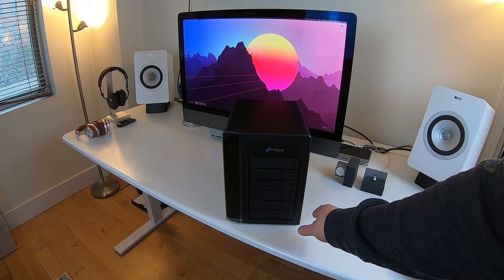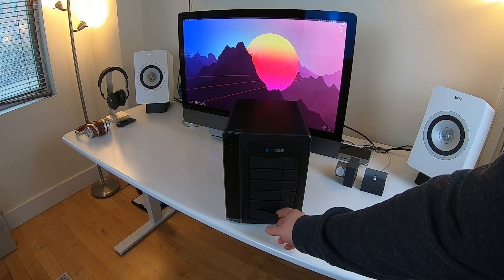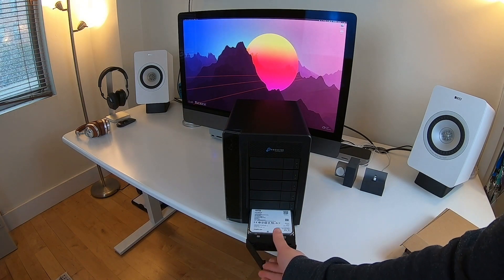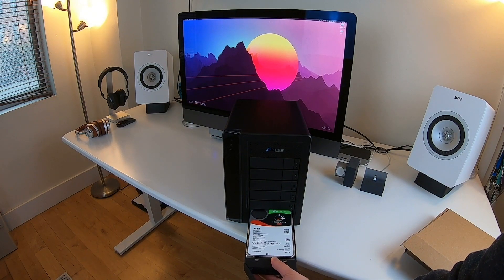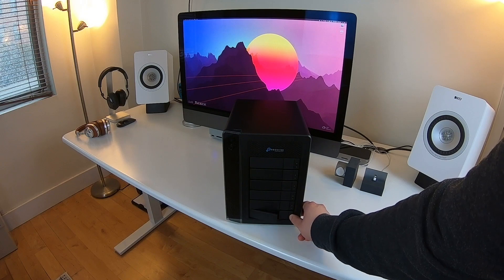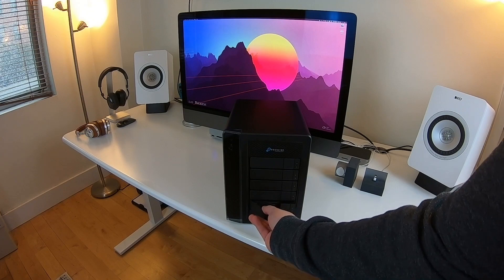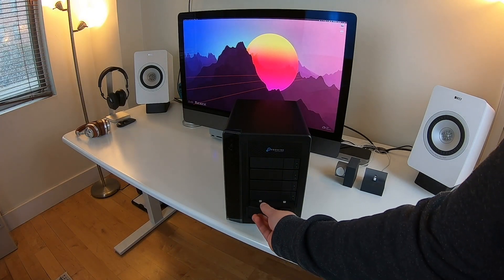Here's the bottom drive bay — to open it, you just hit the pop-out button and pull. As you can see, we have a Seagate IronWolf 10-terabyte drive already in that bottom bay. Let's check the others — this one is probably also a Seagate IronWolf, and yes, as expected.